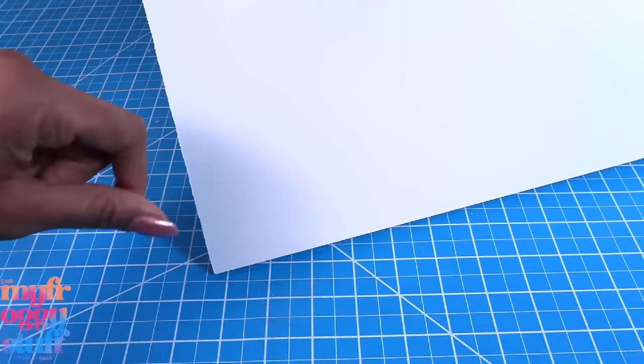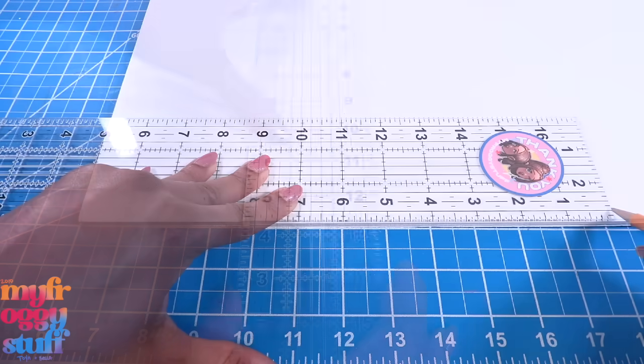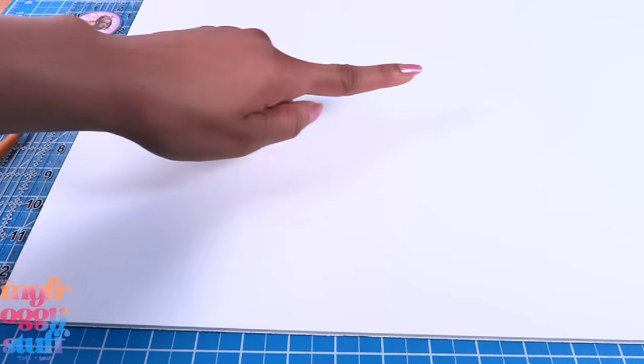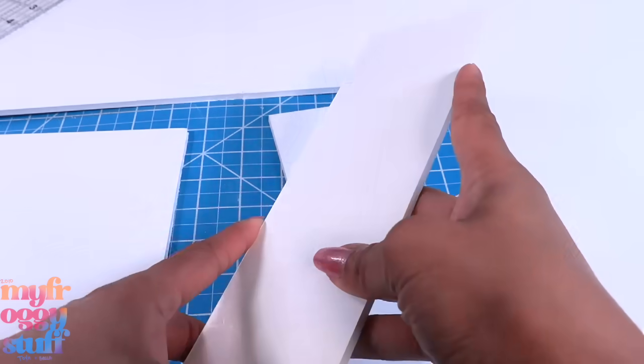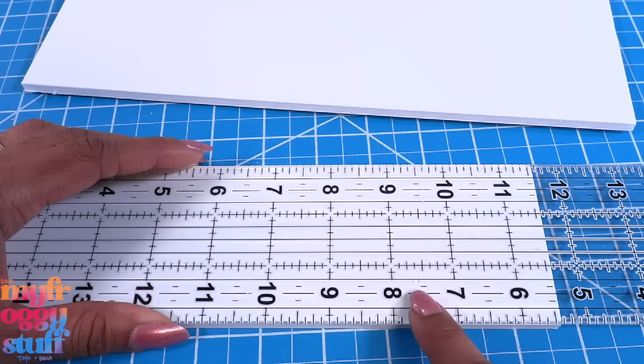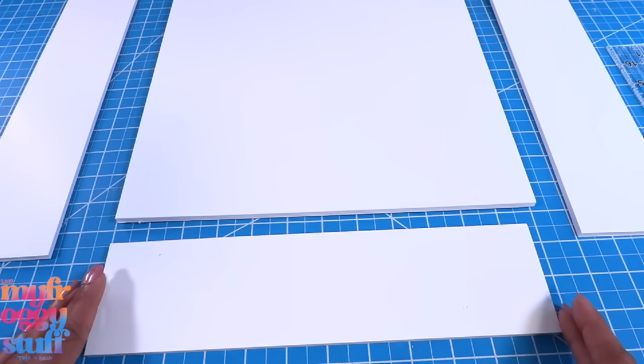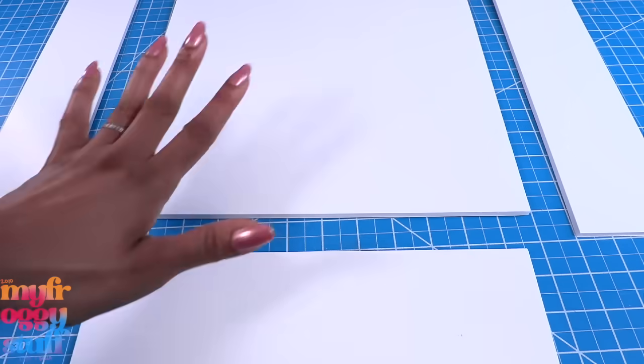I got a piece of foam board from my local craft store — I picked this one up at Michael's for $4.99. It measures 20 by 30 inches. Using a ruler, draw a 12 by 13 inch rectangle and cut it out. I cut two more rectangles that are 3 by 13 inches, and another 3-inch wide board that's around 11 and 5/8 of an inch for the bottom of our box.